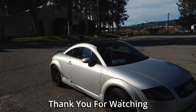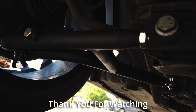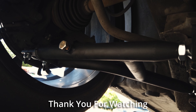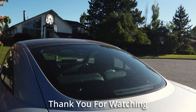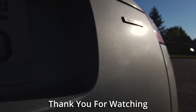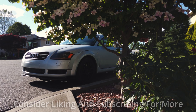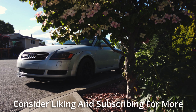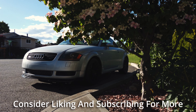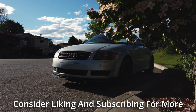Thank you so much for taking time out of your day to watch this video. I'm going to have project cars my entire life and I'm going to be documenting them all here, so if that sounds interesting or you learned something from this video, consider dropping a like and subscribing for more. I can't thank you enough for the support. Have a wonderful day.